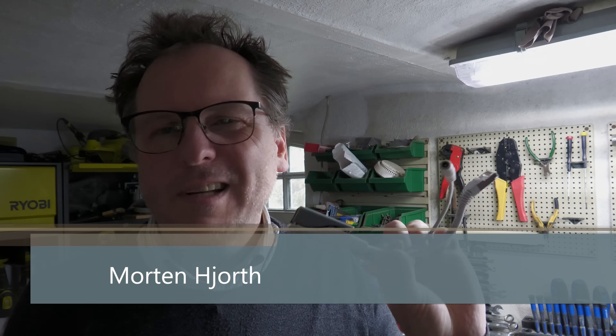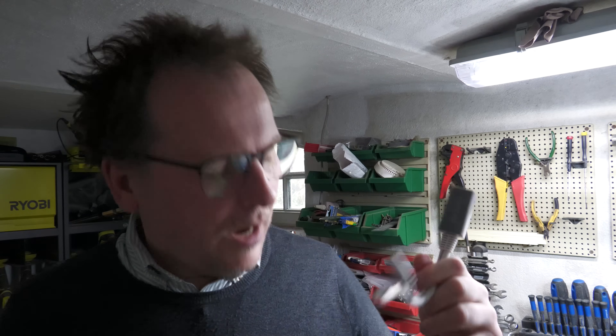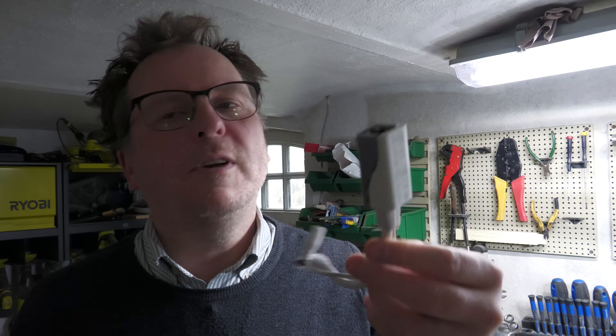Hi and welcome to my playhouse. Today we are in the basement because I have a little thingy here that broke in Portugal and as my next trip to Portugal is not that far away, I wanted to see if I could fix it. I had already purchased some replacements but I thought it would be fun to see if I could fix this one.